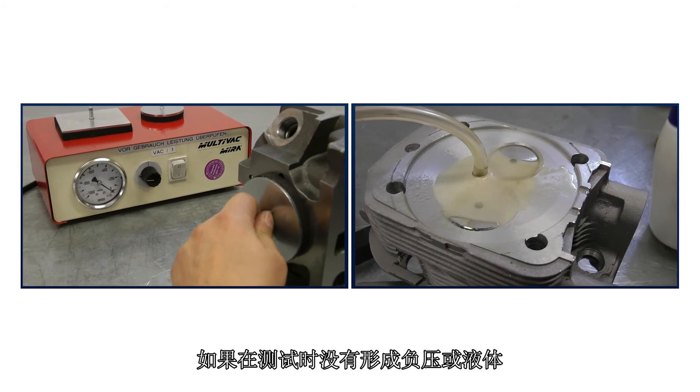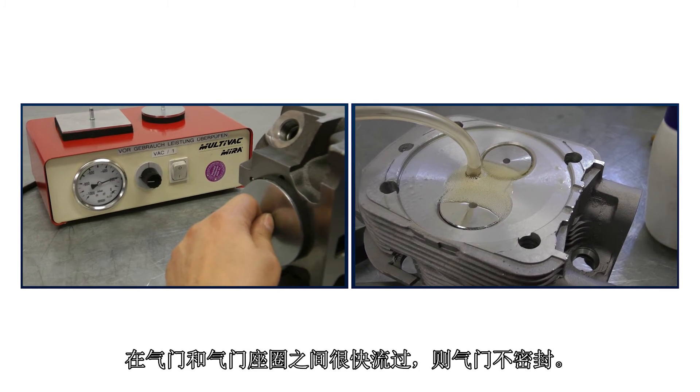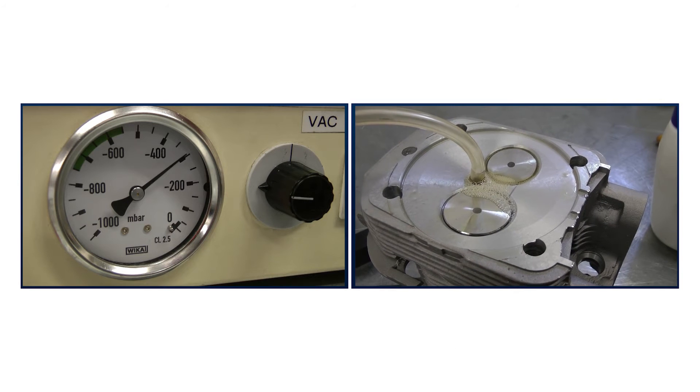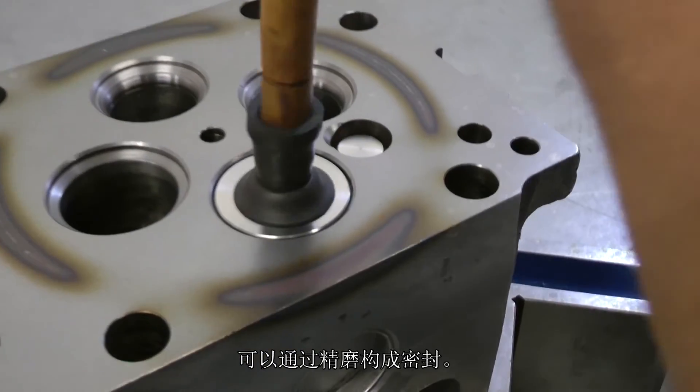If no low pressure is built up, or if the liquid flows very quickly between the valve and valve seat insert, the valve is not tight. Tightness can be achieved through grinding.